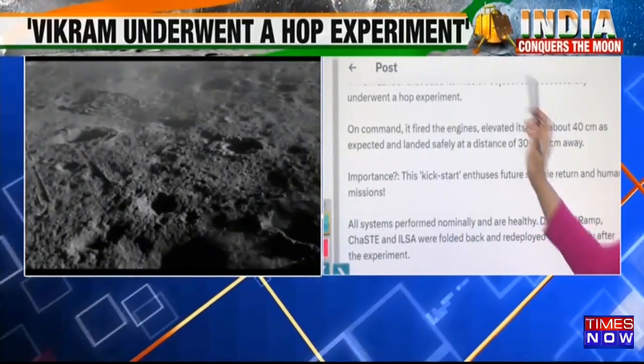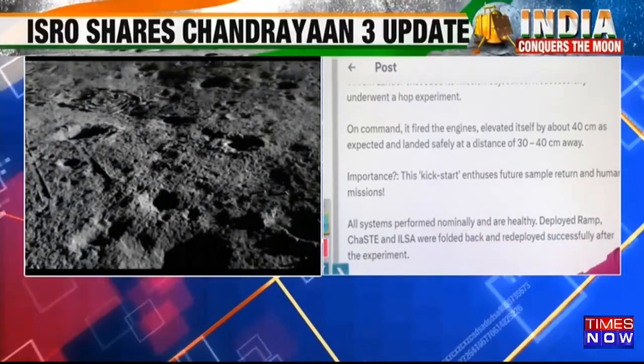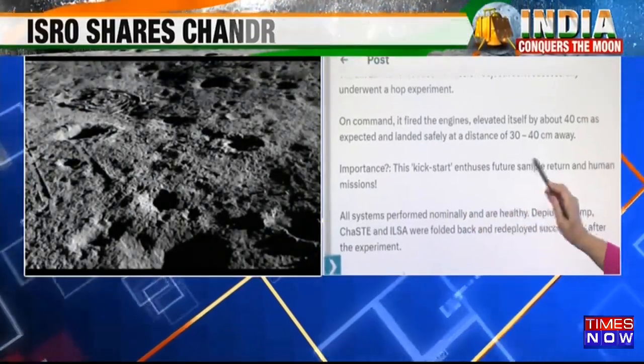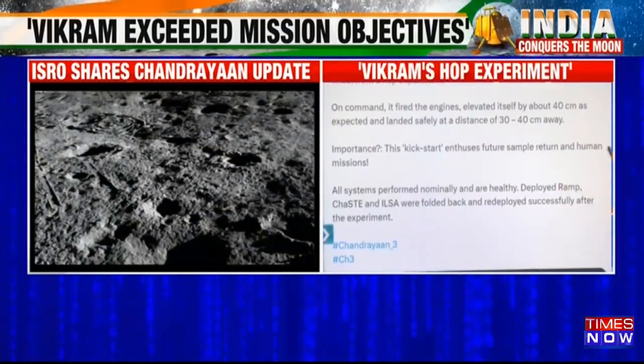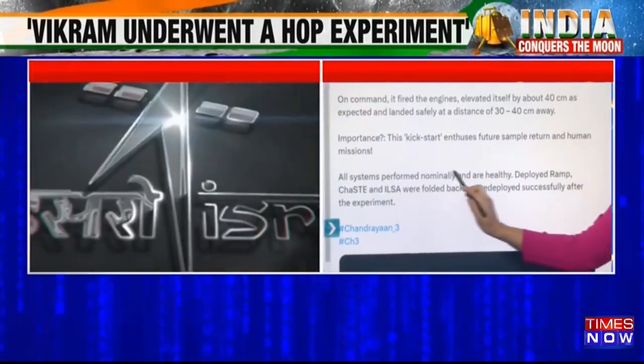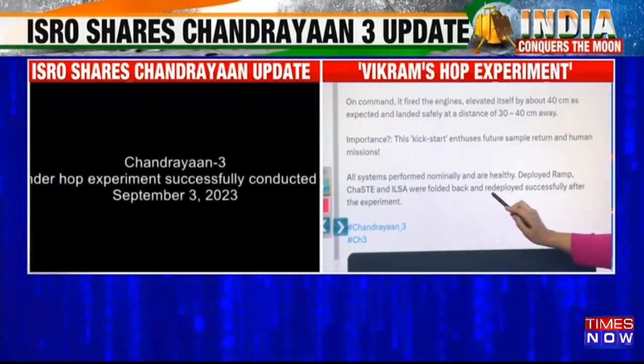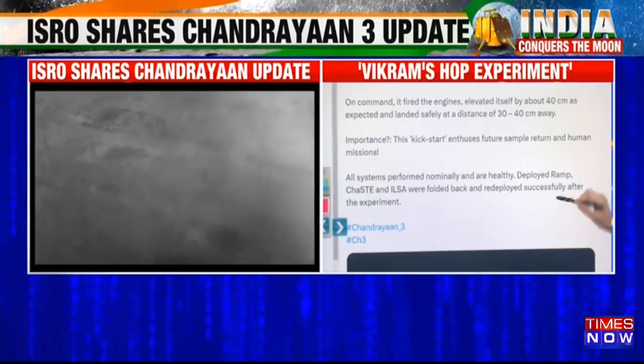ISRO is explaining the importance of what just happened — the HOP experiment. The importance is that this kickstarts enthusiasm for future sample return and human missions. This is a very important update put out by ISRO. All systems performed nominally and are healthy. The deployed ramp, chased and ILSA were folded back and redeployed successfully after the experiment.